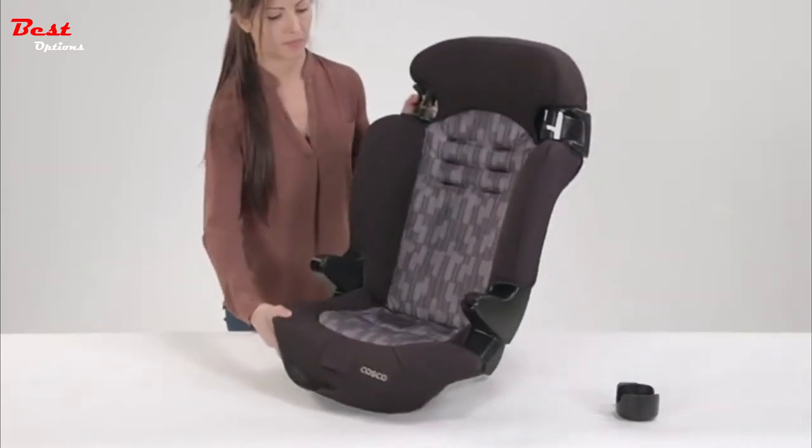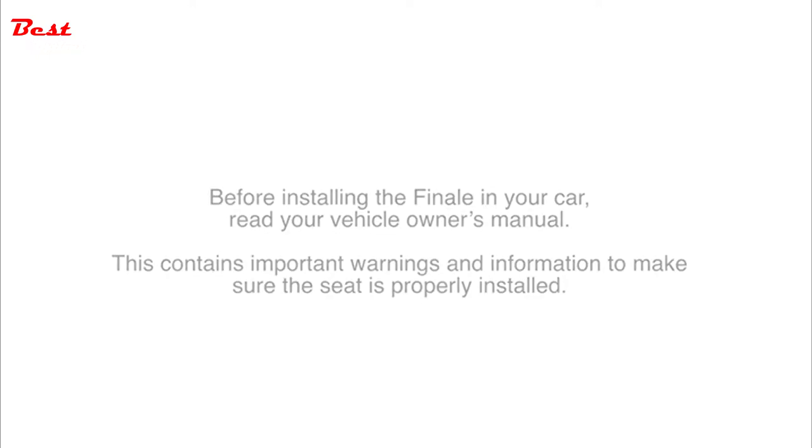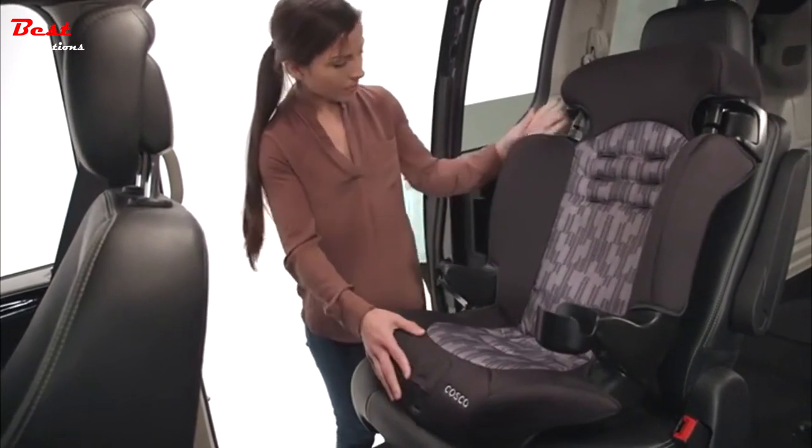Now your Finale is ready as a booster. Before installing the Finale in your car, read your vehicle owner's manual. This contains important warnings and information to make sure the seat is properly installed. Place the booster seat in the back seat of your vehicle, making it flush with the vehicle seat back.